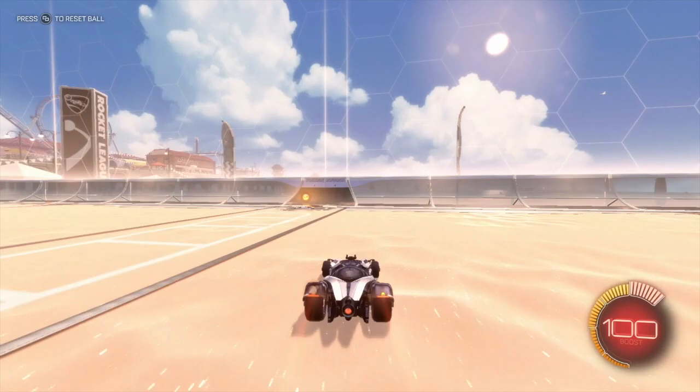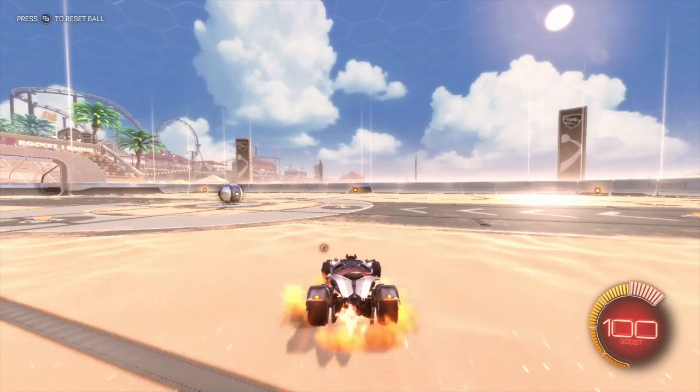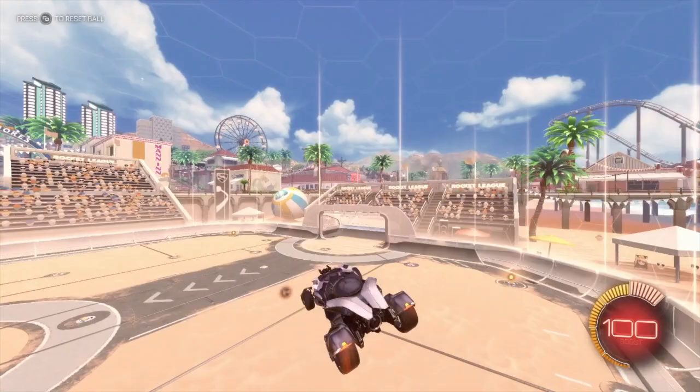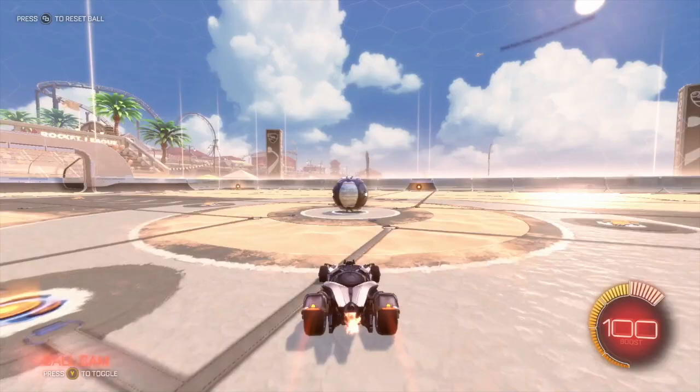What I do first is jump towards the left and air roll towards the wall. You can use air roll right if you have that bound, or you can just air roll using the air roll button. So that's the first part of it.